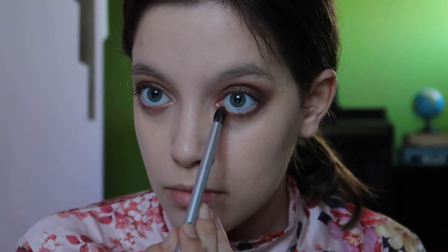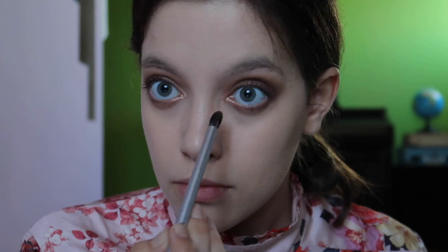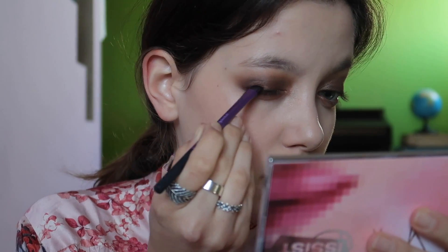Sometimes matte is good, but in this look we need something to make everything more alive. Now the shimmer shade again in the inner corner of my eye, doing that slightly up to make things more interesting, and blending that just down to my eye to add drama as always.